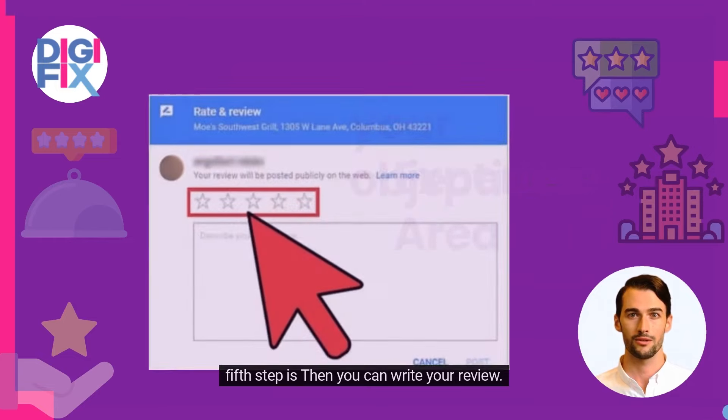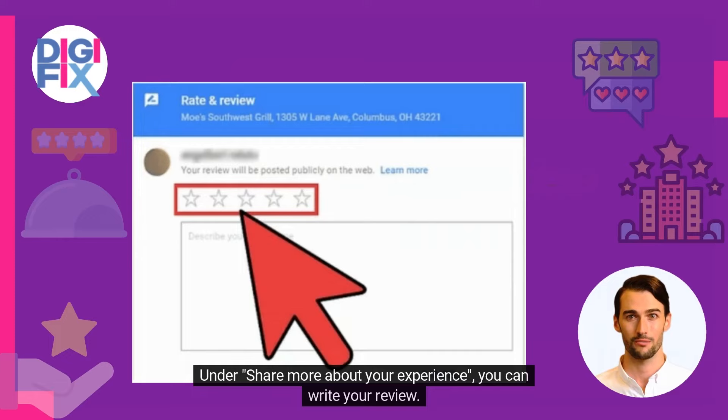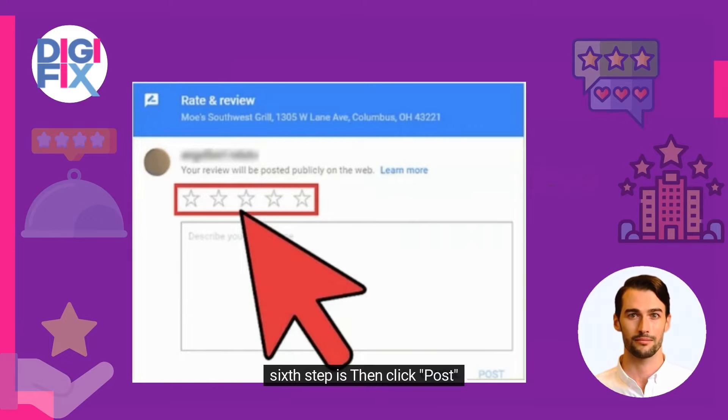The fifth step is to write your review. To give a star rating, tap the stars. Under 'Share more about your experience,' you can write your review. The sixth step is to click post.